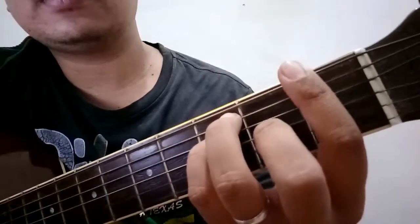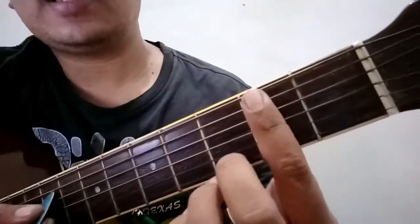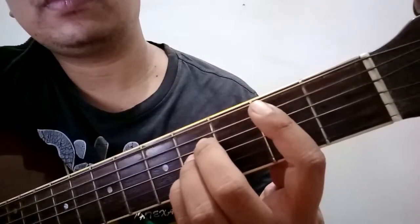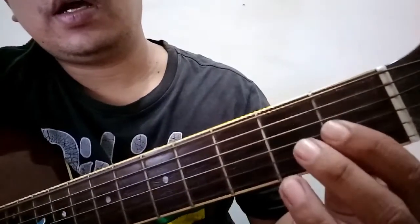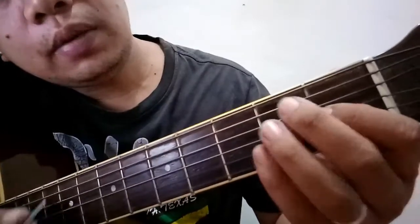Next chord is B. Isang bar sa second fret. Then 4, 3, 2 sa fourth fret. Then E: 4, 5, 3, 3, 5, 4.